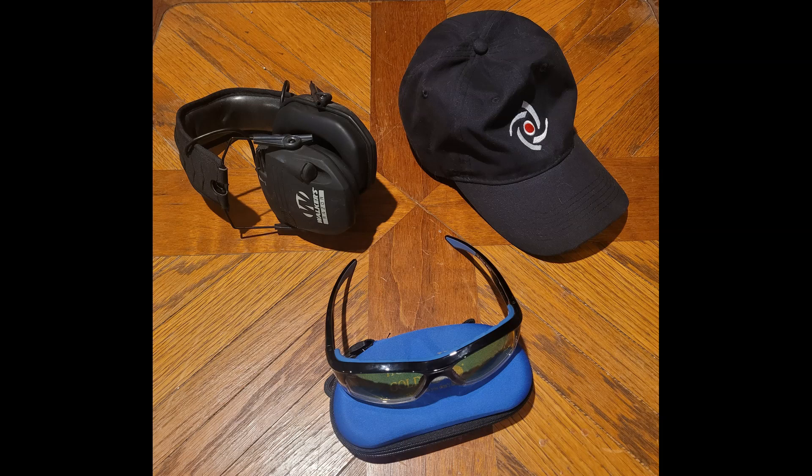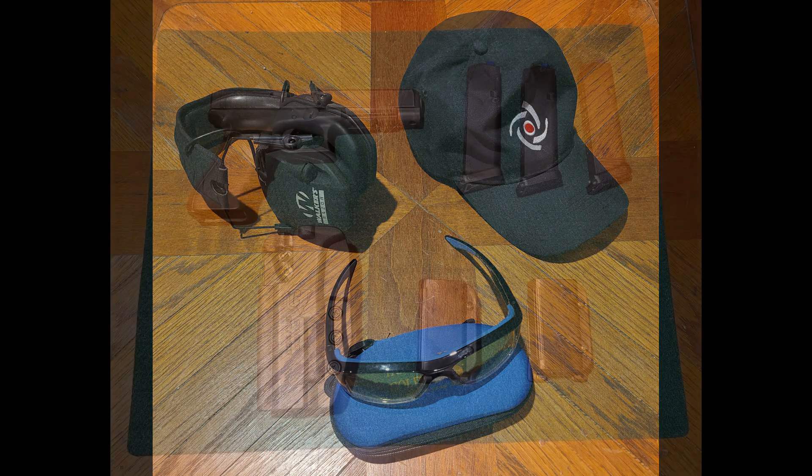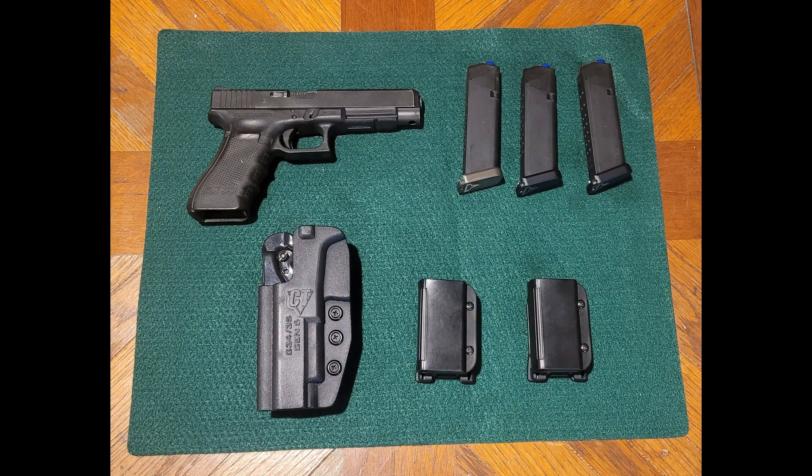You should also have good eye and ear protection, and having a cap with a brim to keep brass from hitting you in the head or getting under your eye pro is kind of handy. There are plenty of decent holsters out there that work, along with a number of magazine pouches. The examples shown all have a tech lock on them so they can be put on or taken off the belt without undoing the belt, but that isn't necessary. Go ahead and get some gear and come out and shoot IDPA.